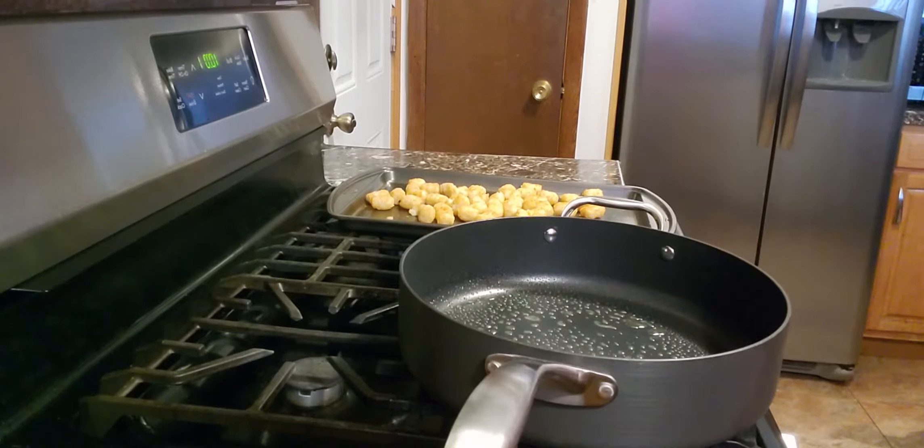Hello everyone, I hope everyone's having a good day today. What I'm going to make for you is my tater tot breakfast skillet. First you want to start off with a skillet and you want to spray it, even if it is nonstick, because sometimes they still tend to stick a little bit with eggs.